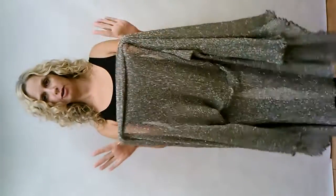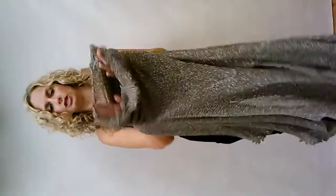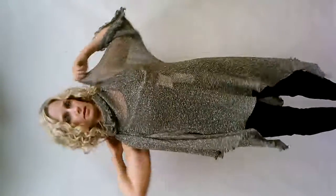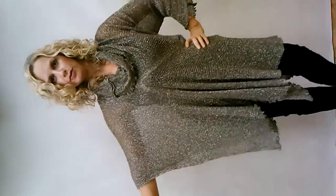Now I'm going to show you how to convert your cardigan into a poncho. What you want to do is take one sleeve and gently stretch it, and you're going to slide that over your head. Your arm is going to slip into the other sleeve, drape it over, make a cowl neck, and there you have a beautiful poncho.